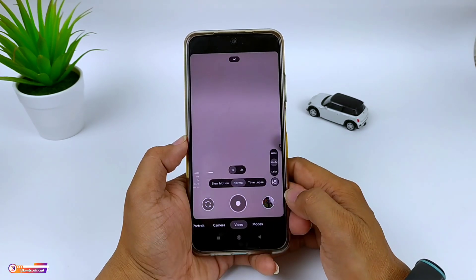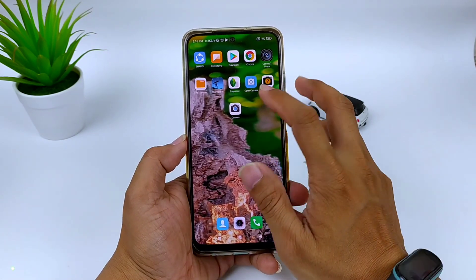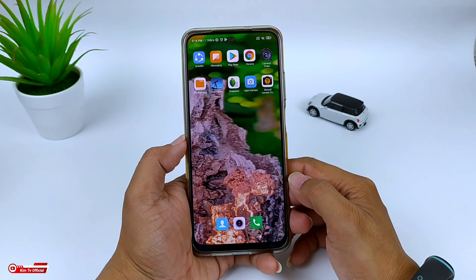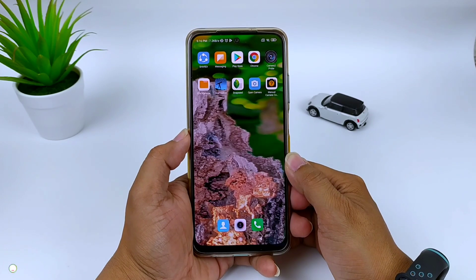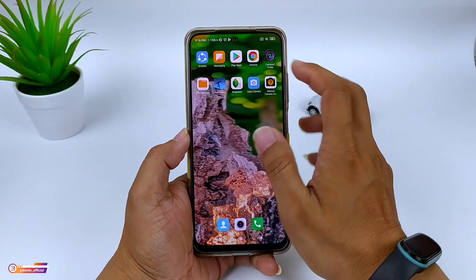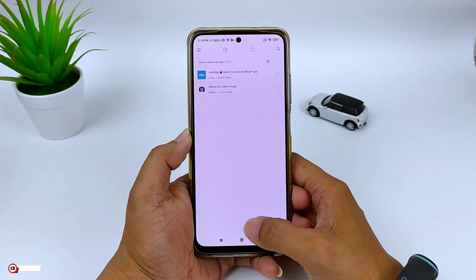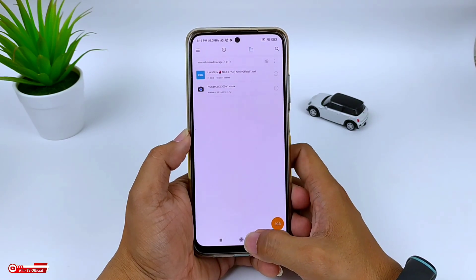Untuk selanjutnya langsung saja kita menuju ke tutorialnya. Namun seperti biasa, di sini akan saya uninstall terlebih dahulu, biar teman-teman memahami urut-urutan installnya dari awal. Untuk selanjutnya langsung saja kita install. Untuk APK-nya sebesar 80,69 MB. Dan untuk config-nya saya sediakan config Leica style, by Game TV Official.